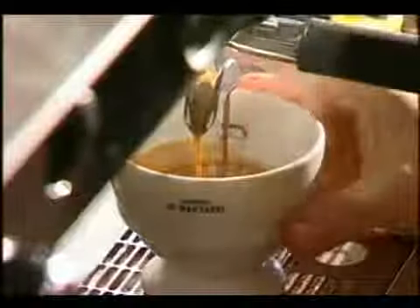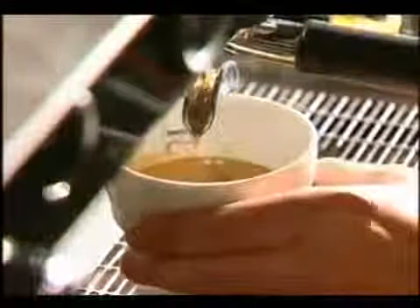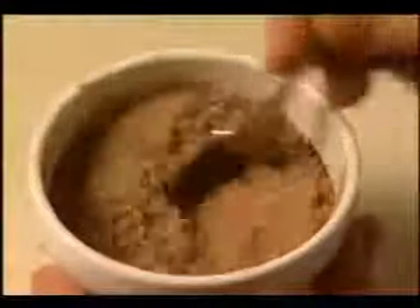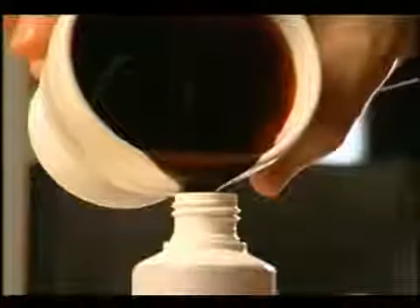To make the syrup you'll need a double shot of espresso. Sprinkle over chocolate powder and mix thoroughly until it becomes a shiny syrup. Pour the syrup into the squeezable bottle with a fine nozzle and refrigerate until cold.